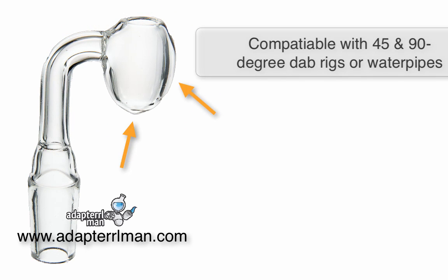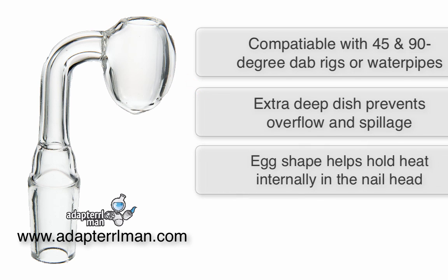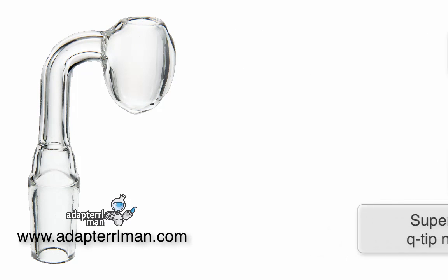Due to the egg-shaped head, it's compatible at a 45 or a 90 degree angle for dab rigs or water pipes. The extra deep dish prevents any type of overflow or spillage. The egg shape actually holds the internal heat in the nail head, and it's super easy to clean with a Q-tip because there's no corners for buildup.